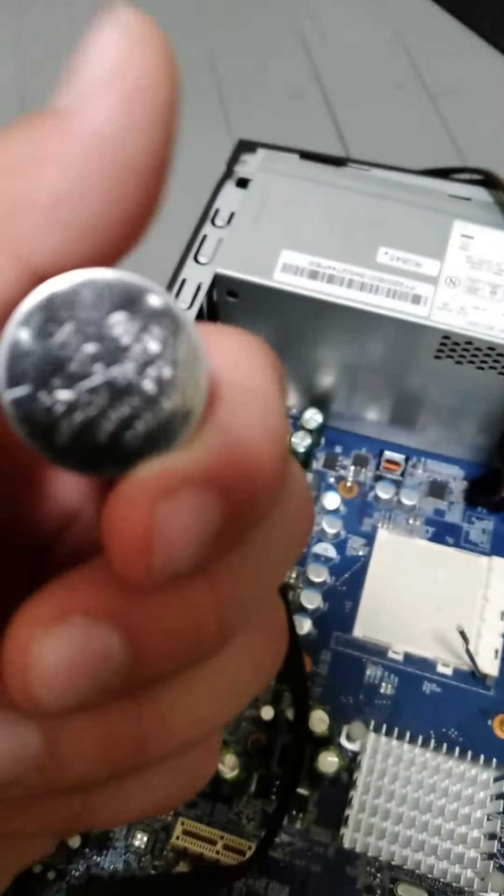Before I get into anything else, I'm gonna take out the CMOS battery. The easiest way is by using one of these screwdrivers — just by going in and pulling it like this. Here's the CMOS battery. If you don't know what the CMOS battery does, it's just to automatically save time.